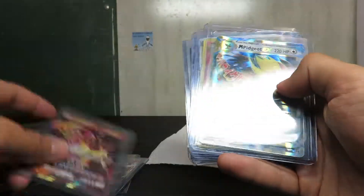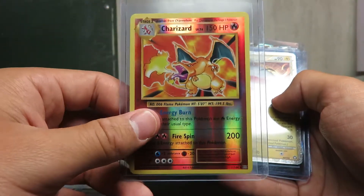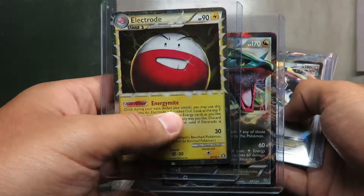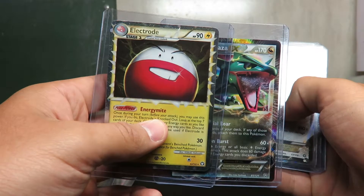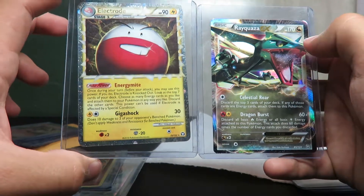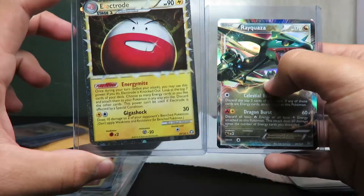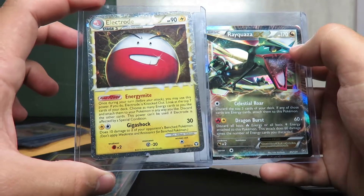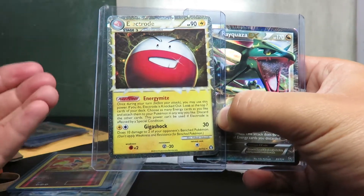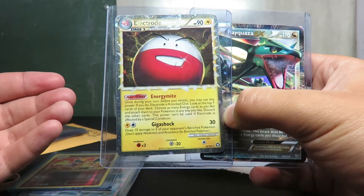I also have a Sylveon, a Turtonator, a Pidgeot EX, and a Reverse Holo Charizard — probably not going to go for as much as you'd want, maybe a dollar or so. I don't think I'm going to sell these though, because I actually bought them off eBay from a guy selling card lots — I just wanted to test the waters with card lots. They're pre-owned and sent to me, and I don't feel like it would be fair to send a card I bought that wasn't factory sealed.